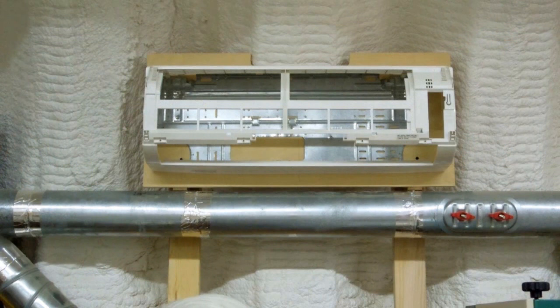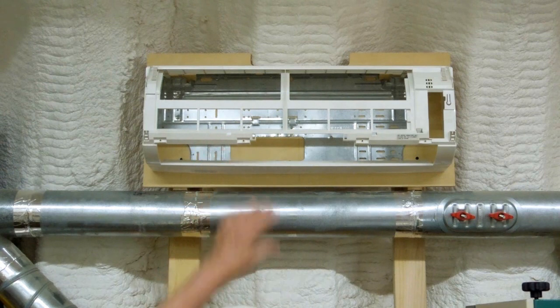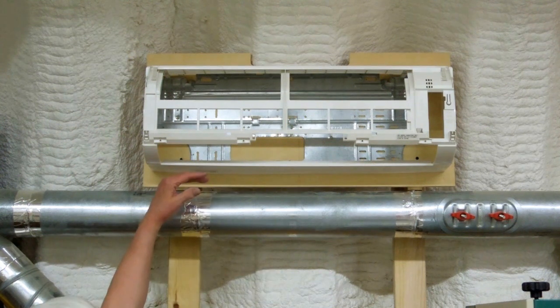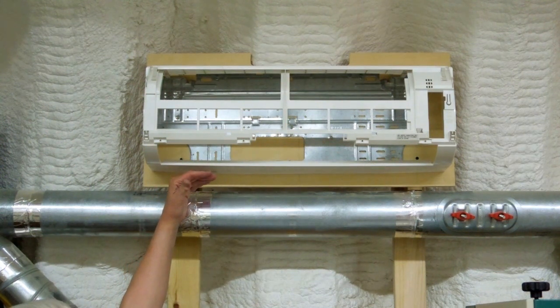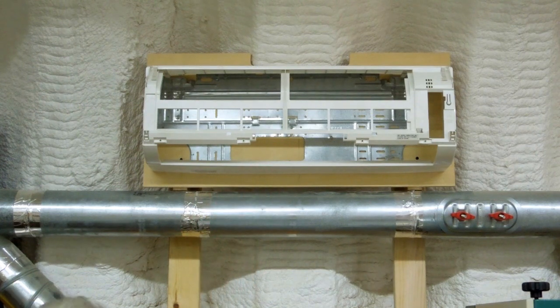I changed my mind and decided to mount this higher — it's almost two feet higher, not quite. Raising it higher will further decrease the chance of dust getting into that immediately, and the filter should stay cleaner longer. And the air that I have to deflect from here, I don't have to deflect it as much to get it to go to the center of the ceiling.